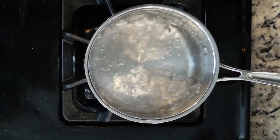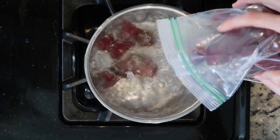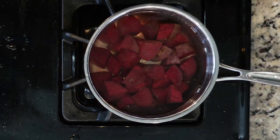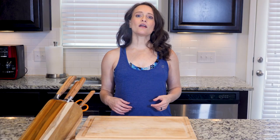Let's cook. Start by bringing a pot of water to a boil. Once boiling, add the beets and turn down the heat a little. Simmer the beets for 20 minutes or until fork tender. Once the beets are done cooking, drain them and rinse with cold water.